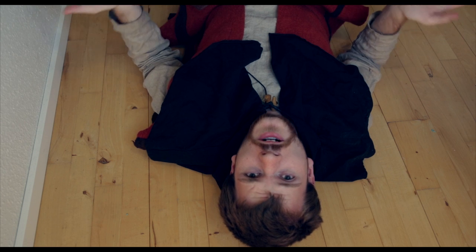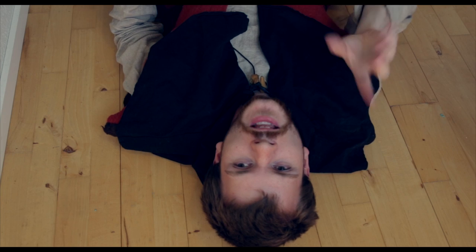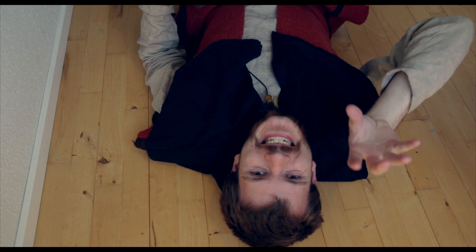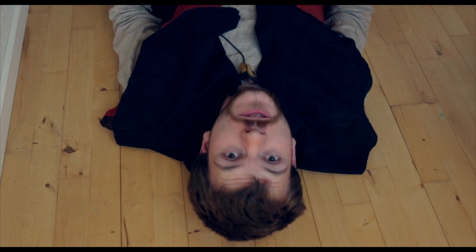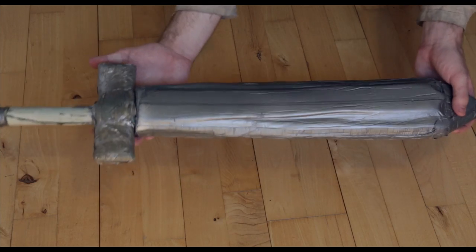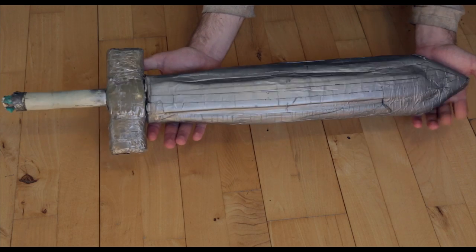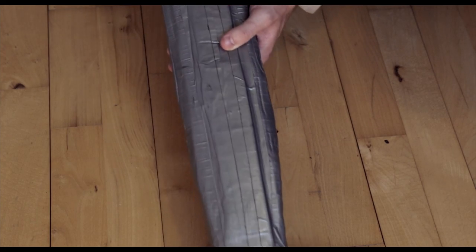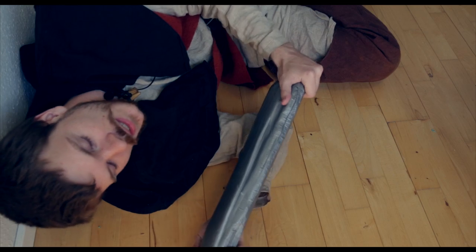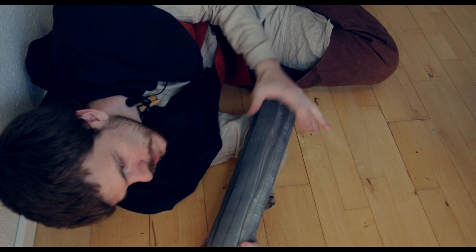It needs to be easy to find, and it also needs to look good. Now, the first sword you build will look like crap — everybody else's did. I can actually show you one of my first swords. As you can see, this is more like a cricket bat, and that's actually what we call it. The cricket bat. It ain't exactly pretty, but it got the job done. It's not what you would call a traditional buffer sword, but it's what I call a beginner sword.